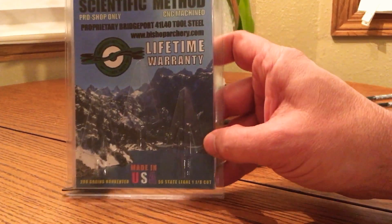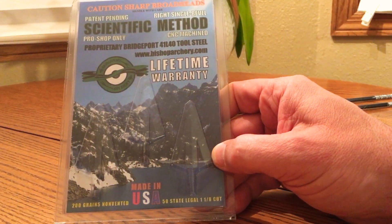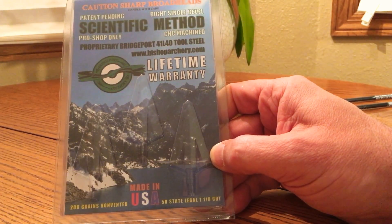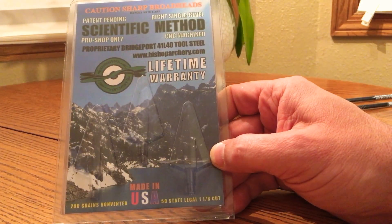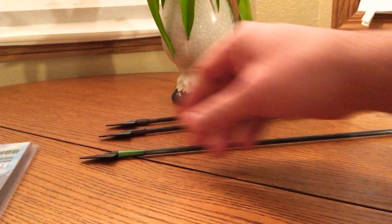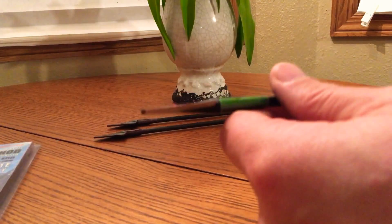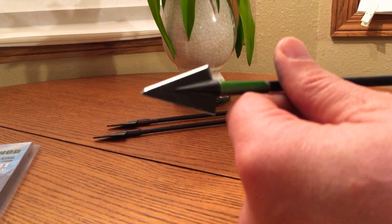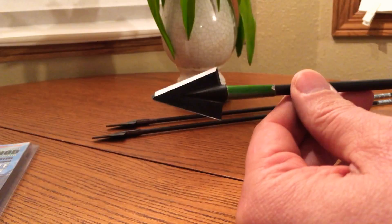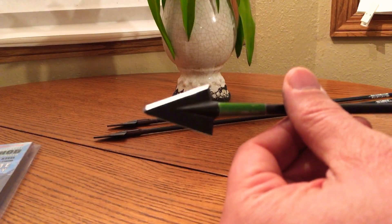This is the broadhead we'll be showing you how to sharpen today. It's the Bridgeport, made from 41L40 tool steel. This is a 200 grain single bevel, 1 and 1/8 inch cutting diameter. These are super thick — really thick. With a really thick, steep-angled broadhead, I've been shooting solid sheet metal steel with these and it doesn't even do anything to them.